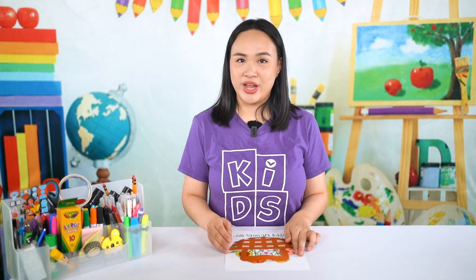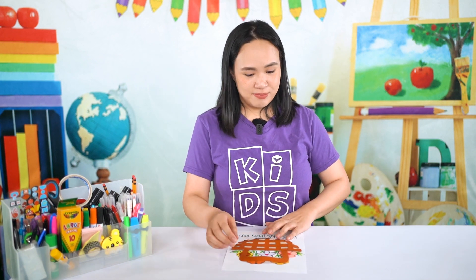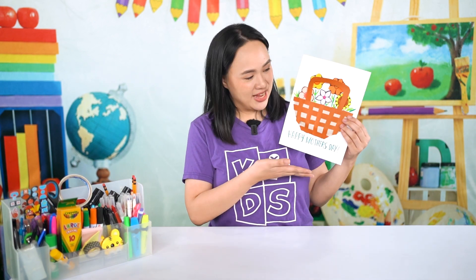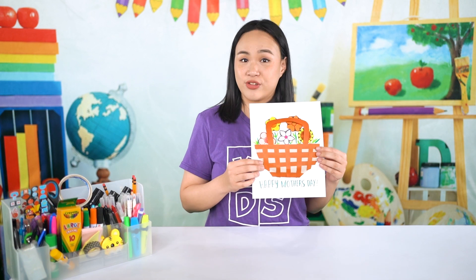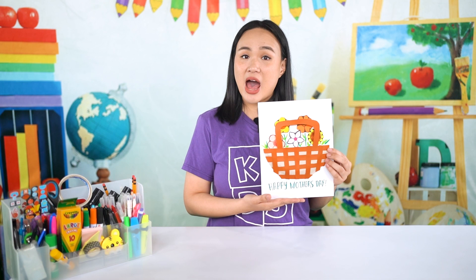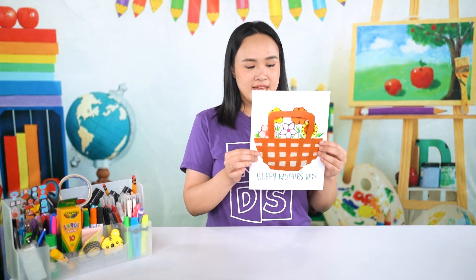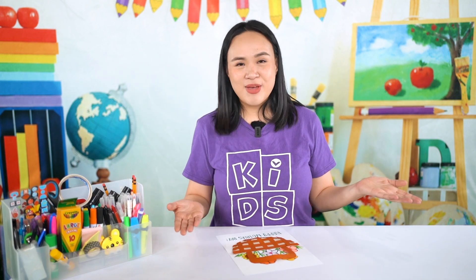The story of Ruth is a long one, but in one scene we find her gleaning in the fields of Boaz. She probably put the stalks of grain in a basket, much like our craft for today — a basket! But because it's Mother's Day, we put flowers instead of grain in the basket so we can give these cards to our moms or mother figures. I wrote 'Happy Mother's Day,' but you can write 'I love you mom,' 'Happy Mother's Day,' or 'You're the best mom ever!'